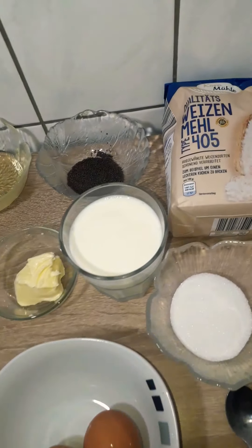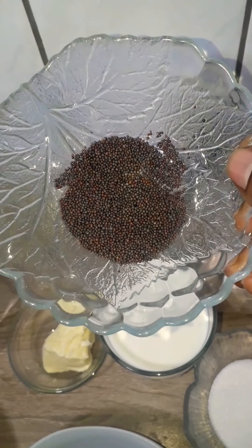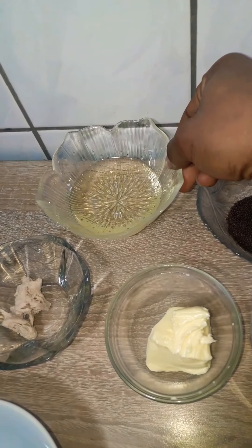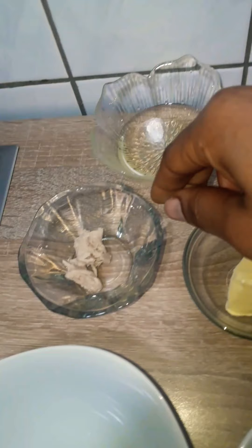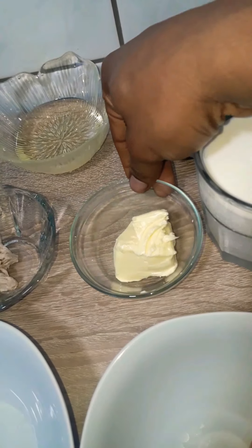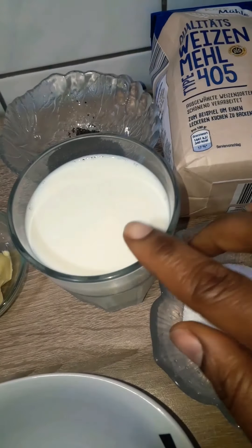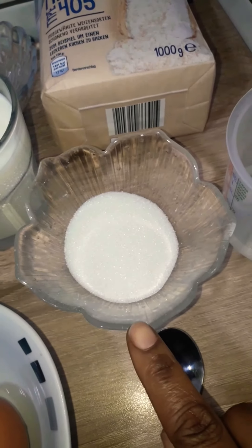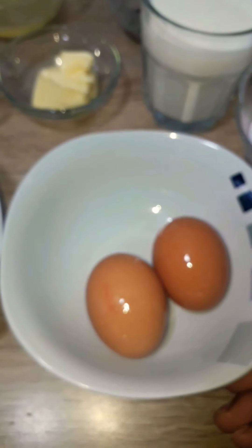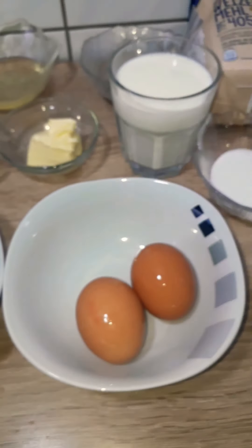For this recipe we need 700 grams of all-purpose flour, some mustard seeds — you could use sesame seeds if you want — 60 ml of vegetable oil, 10 grams of fresh yeast (you could use the dry one), 30 grams of room temperature butter, 200 ml of warm milk, three tablespoons of sugar, 100 ml of warm water, two eggs, and half a teaspoon of salt.